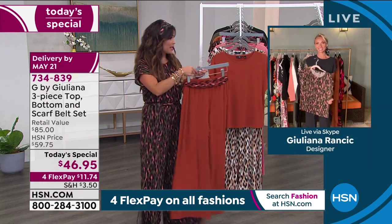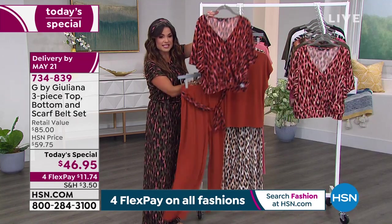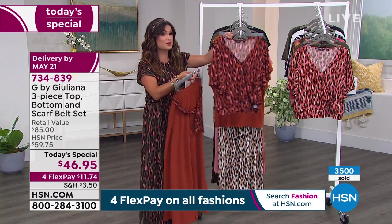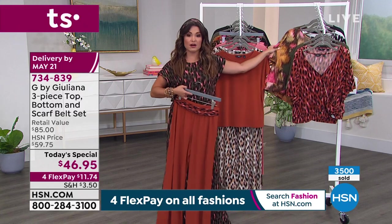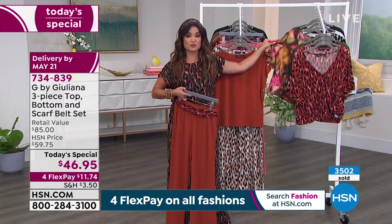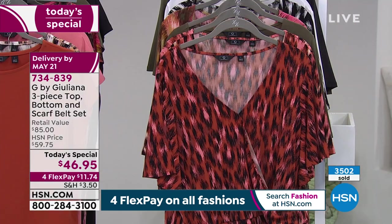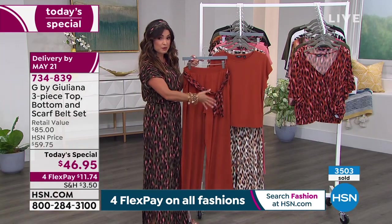We'll walk through the colors. By the way, we have this flutter sleeve top coming up — they're all going to match back. This is a capsule collection. I actually wore this top on air the other day and got so many Facebook questions about it. That's coming up and it's going to match back perfectly with your today's special, illustrating the versatility of having separate pieces.